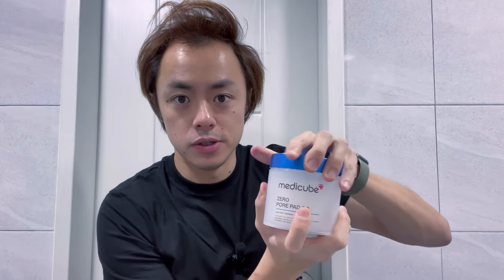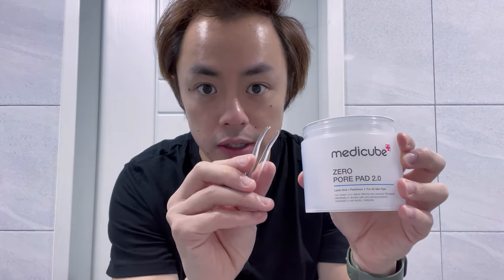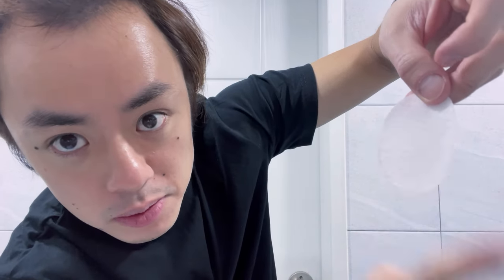To use them, open up the container and grab one of the pads out using the tongs that are included. The pads have two sides — one is a textured side, and the other side is actually smooth. We're going to start with the textured side, applying it to our face and wiping away in both directions, and then go over it again with the back smooth side.